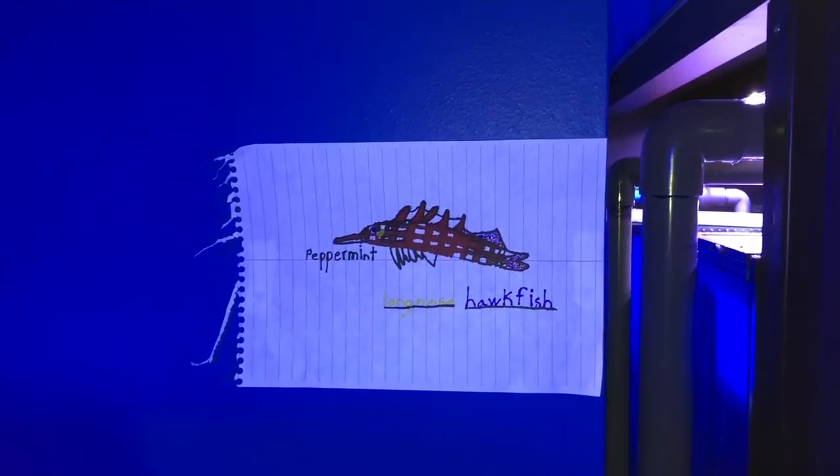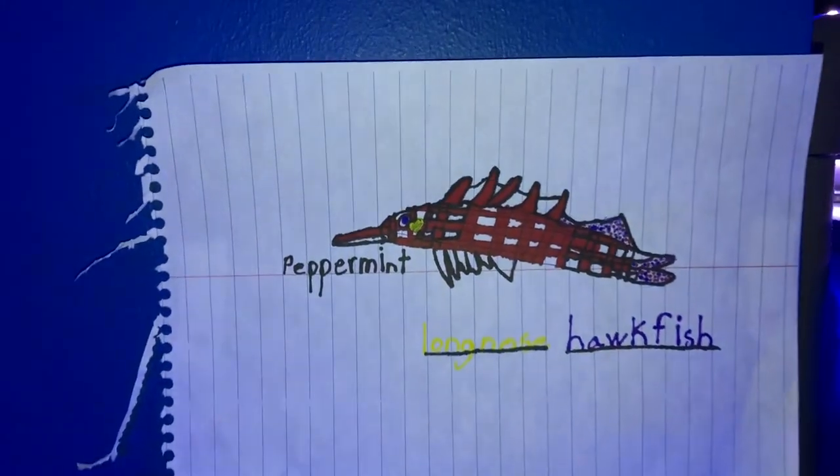Something really cool happened here at the shop. This little girl comes in probably once a week with her dad. They got a long-nosed hawkfish from us about two weeks ago and that's all she can talk about. This time she came in and brought us a photo she drew of it — she named it Peppermint. So we're going to do a whole art wall. If you want to send something in, send it to 2100 North Ronald Reagan Boulevard, Longwood Florida, unit 1020. Just make it saltwater-themed — fish, coral, anything — and we'll put it on the wall.